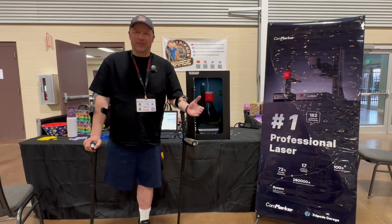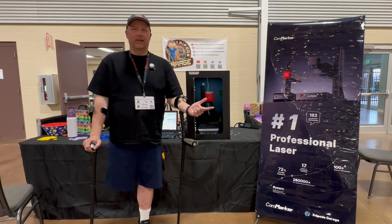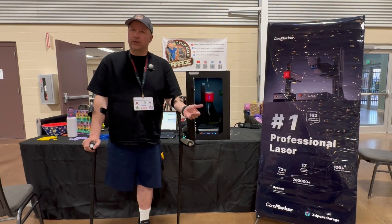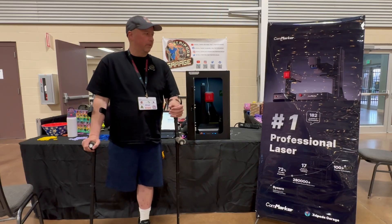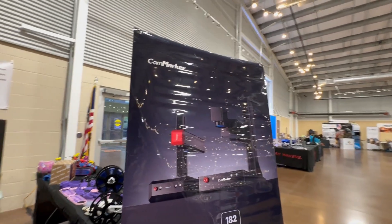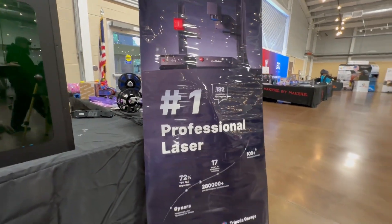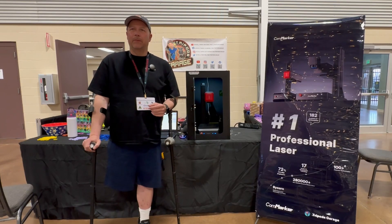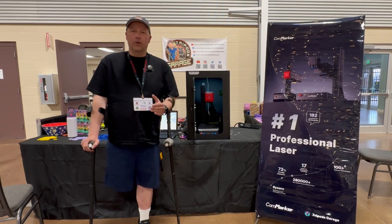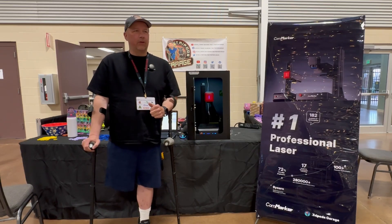Hey, welcome back to Tripod's Garage. This is Tripod, and we are in Loveland, Colorado. This weekend is ARMOR, which is Rocky Mountain Rep Festival — it's mostly about 3D printers — but we are going to infiltrate it with the Con Marker B6 MOPA 60-watt fiber laser. As far as I know, besides LightBurn, we are the only ones here with a laser, and let's see if we could create an impact.